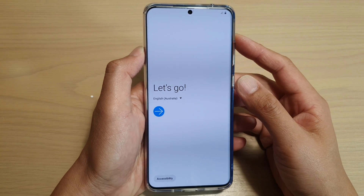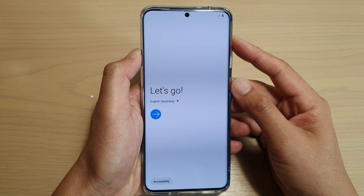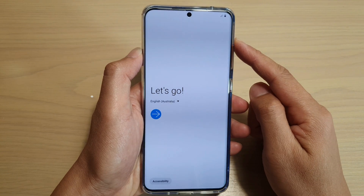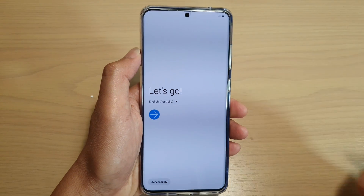Hi, in this video, we're going to take a look at how you can set up and transfer data from an old Android phone over to your new Samsung Galaxy S20, S20 Plus or the S20 Ultra.